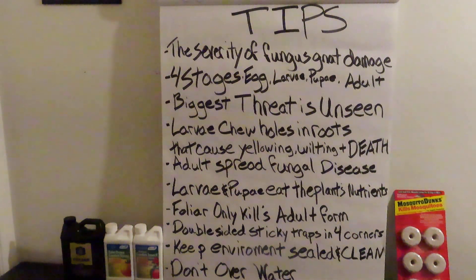Organic pest control for fungus gnats, second edition. I definitely suggest watching the foliar video — this is the second part. We're going to talk about how to get rid of the hardest part of fungus gnats. We'll cover the severity of the damage, the four stages of life: the eggs, the larvae, the pupae, and the adult. The biggest threat is that normally you can't see the damage when it starts — usually a week later. But when you start seeing the flying adults, they've already got a really good infestation going on.